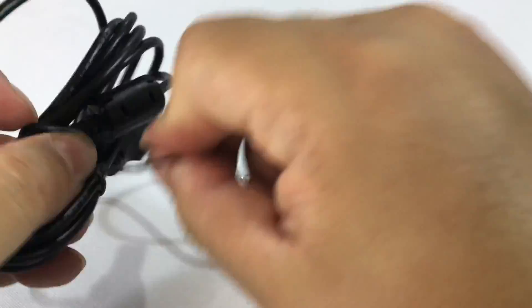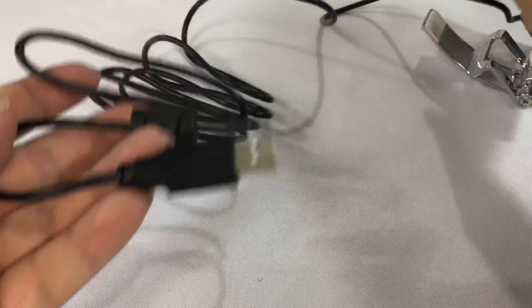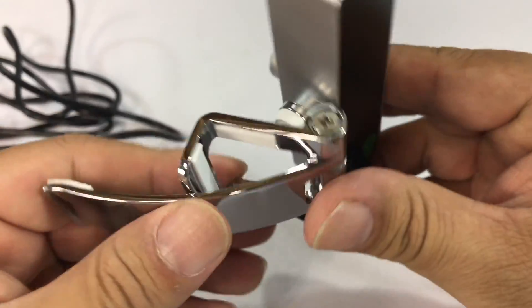I just wanted to show this one to you and then we'll kind of test it out and see what kind of video we get with it. We have a pretty long cable here with a USB connector, so it should plug into pretty much any computer, and then we have the webcam itself.